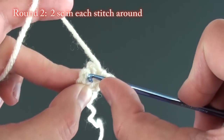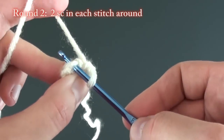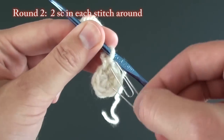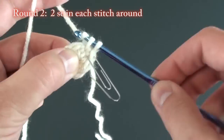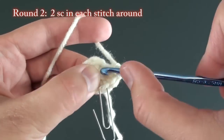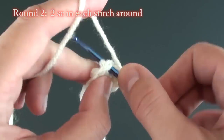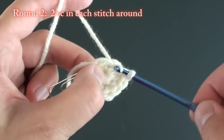Since we're working in spirals you will need a stitch marker. For round two, do two single crochet stitches in each stitch around. Mark every first stitch to designate the beginning of each round. Finish the second single crochet in that same stitch, and do two single crochets in the next stitch and in each stitch around. Once completed you will have 12 single crochets for this round.